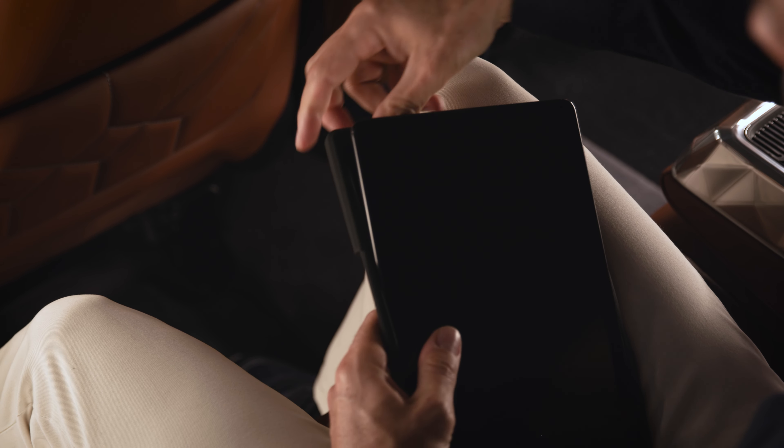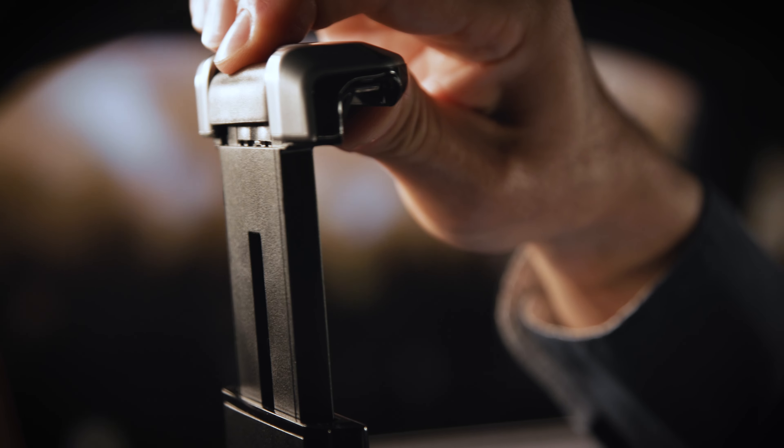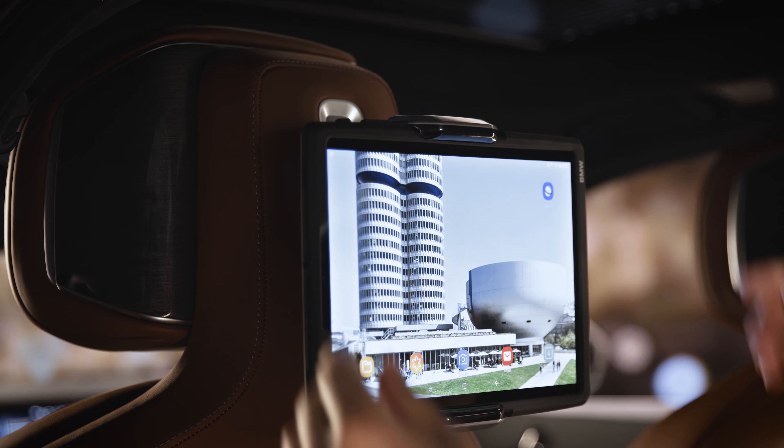Insert your tablet into the safety case. To fix your tablet in there, pull the bracket up by pressing the upper button on the holding arm. Line up the notches of the safety case with the brackets and push the brackets of the tablet holder down.